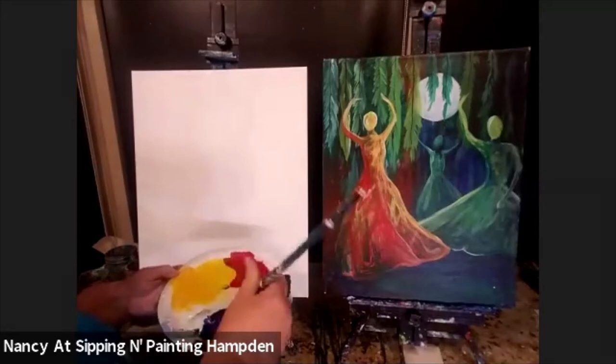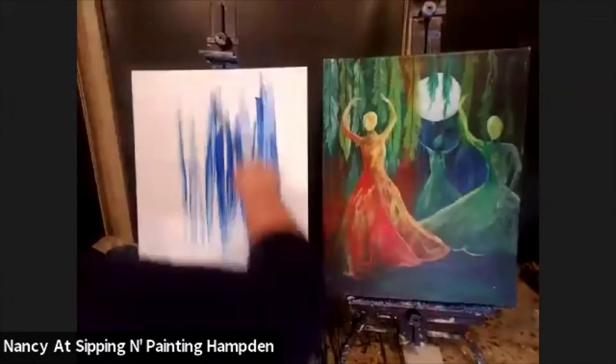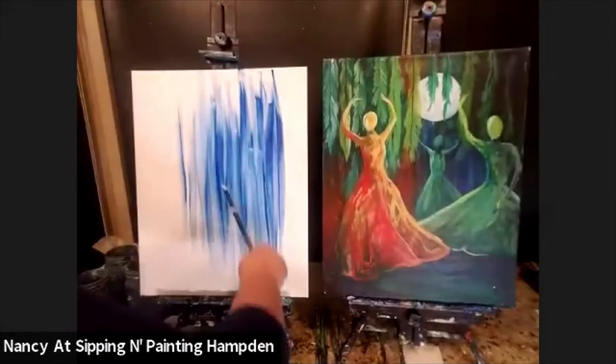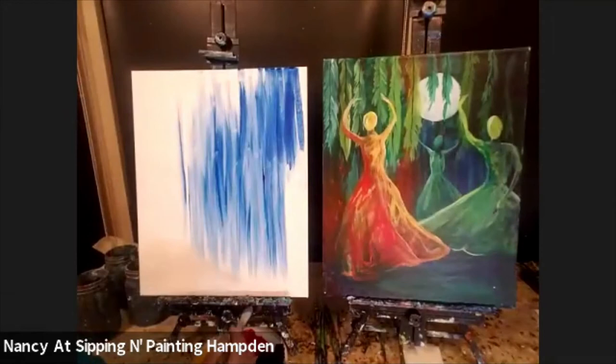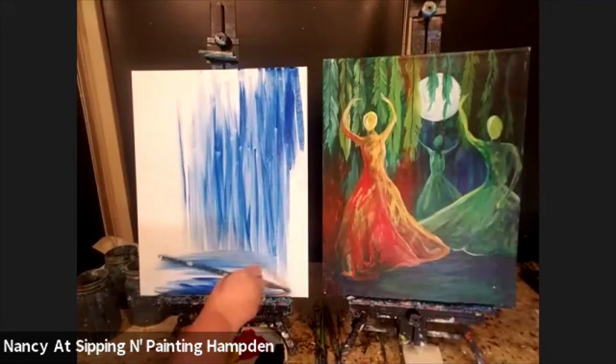I picked up some blue in my big brush and I'm going to make some streaks across this general area in my painting. This painting is very impressionistic — what that means is it's not detailed. My painting is going to look very different than yours, and neither of us are going to have one that looks exactly like the original. It's a little bit difficult to paint in such a loose fashion, but it's also a good challenge.